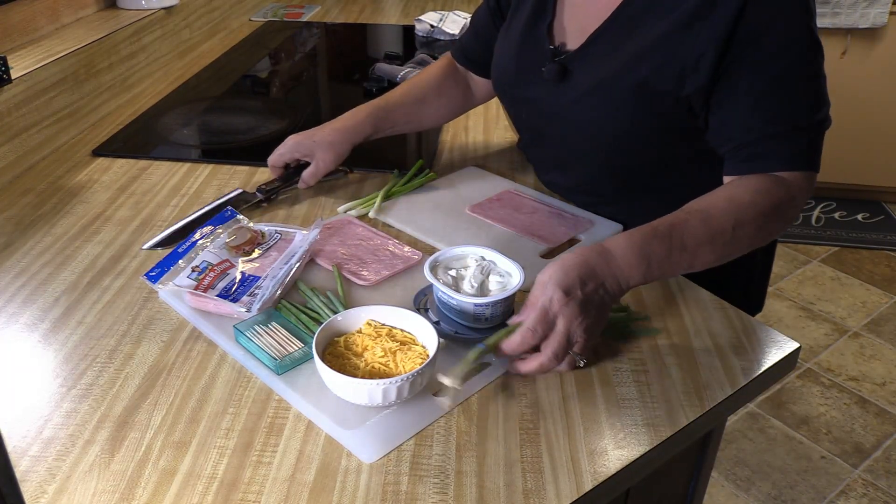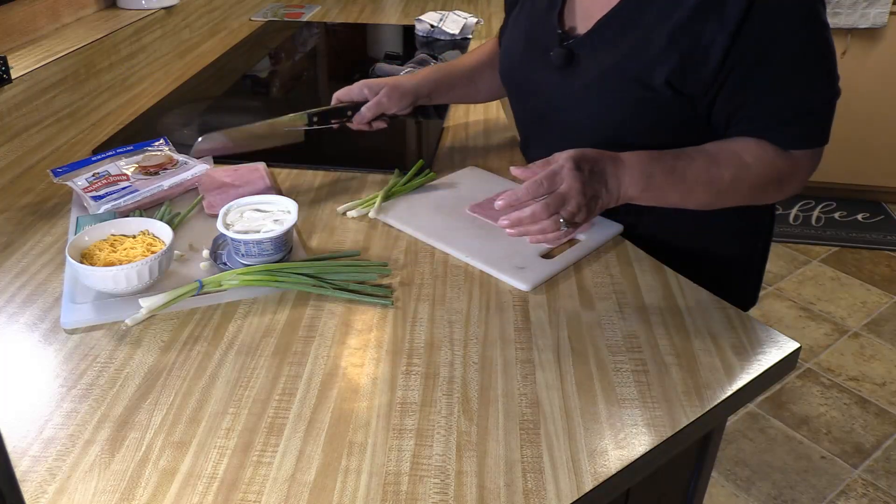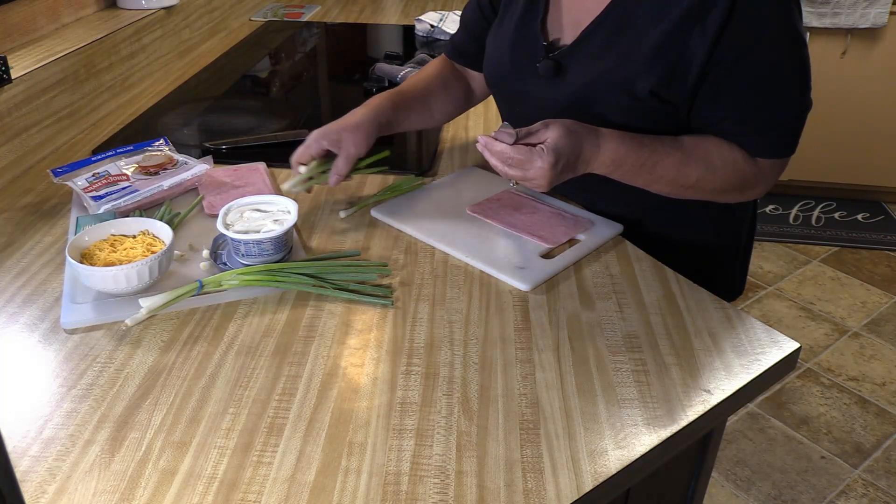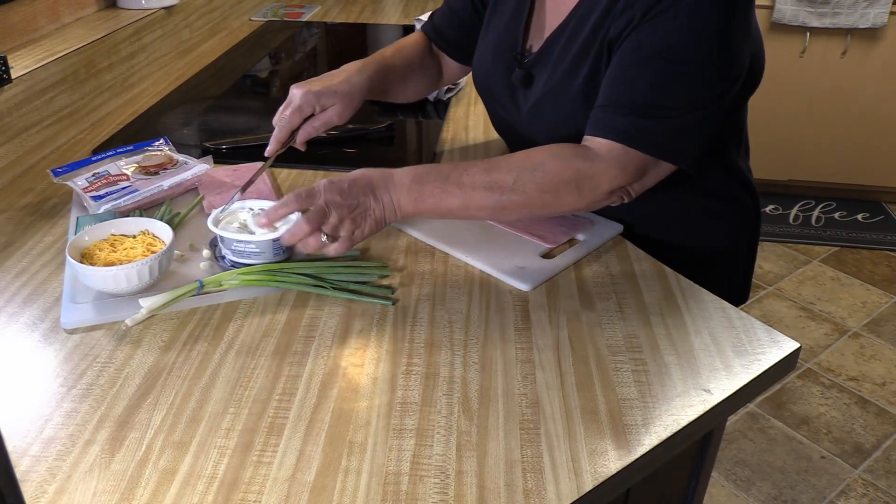This dish is such a wonderful thing to make just as a snack at home, or to take to a party, to work, or a social event — anything.